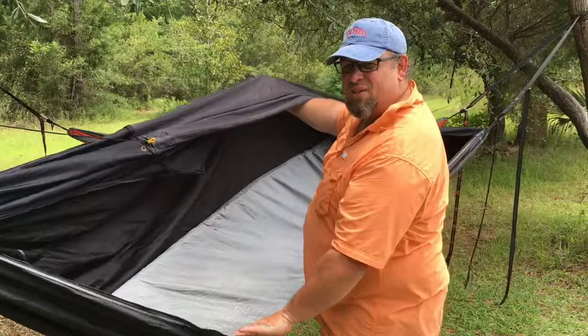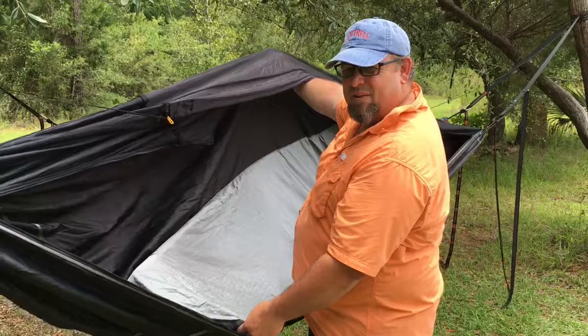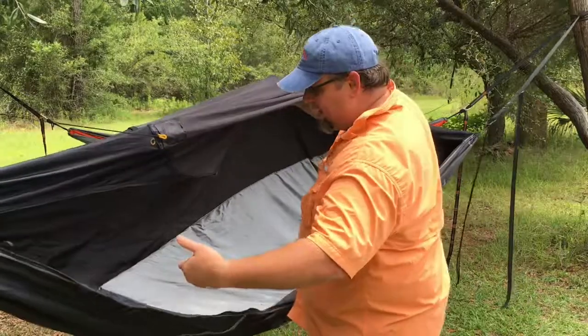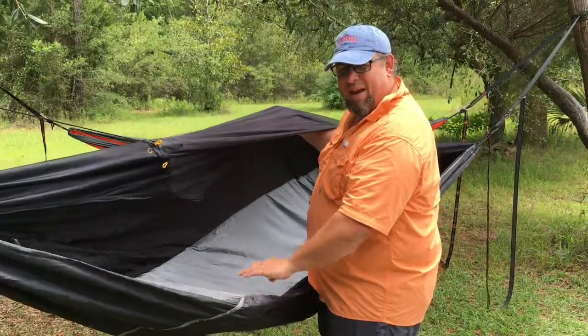Probably one of the most important features of this hammock is the sleeping pad sleeve that goes on the inside. This is a silver sleeve that you see here. Just a standard 72 by 20 inch sleeping pad slides right in there. It helps add rigidity as well as some warmth to your back in the hammock.